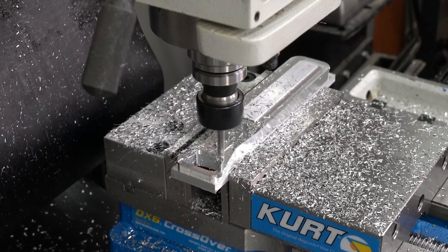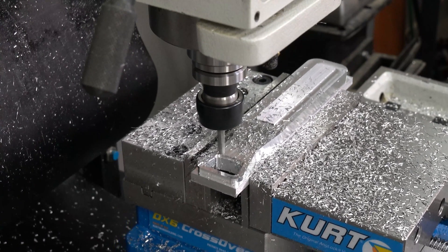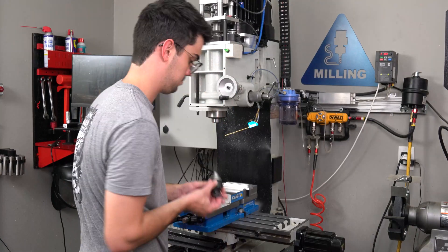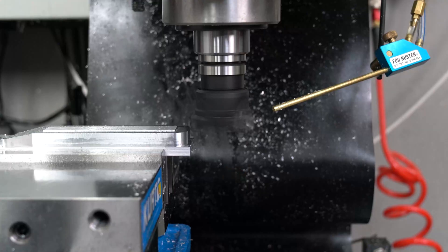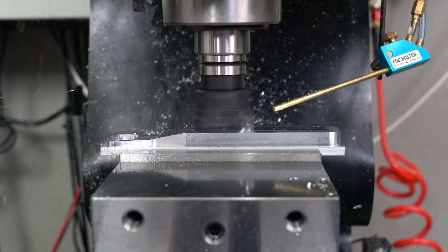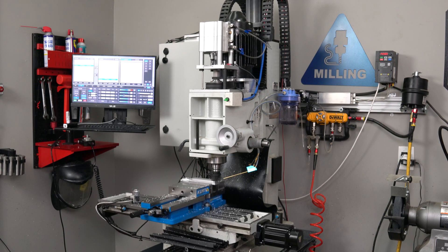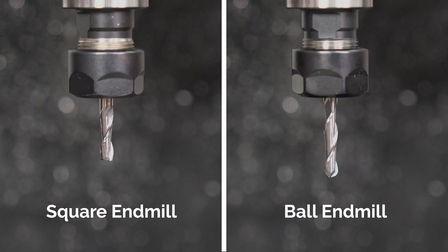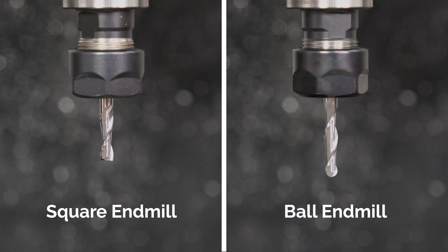The tool marks left behind from the clearing operation are a bit chaotic, so it's best practice to clean those up with a toolpath like this parallel one. I should have faced the part at the beginning but it slipped my mind, so I'll clean up that top surface now. I love my 2-inch shear hog for facing — it can give the part a nice haircut while still leaving an awesome surface finish. For those of us with a mill or router confined to three axes, a ball mill is your best friend for 3D toolpaths. The ball mill by its very nature has no corners, so it won't leave sharp steps in the material as its Z-height is changed.